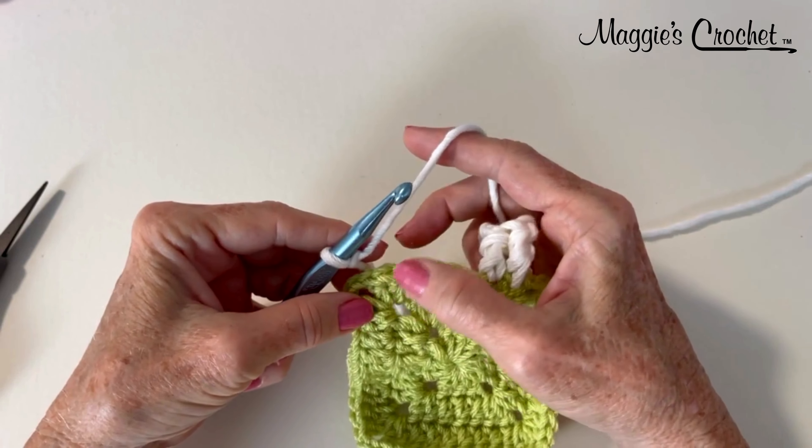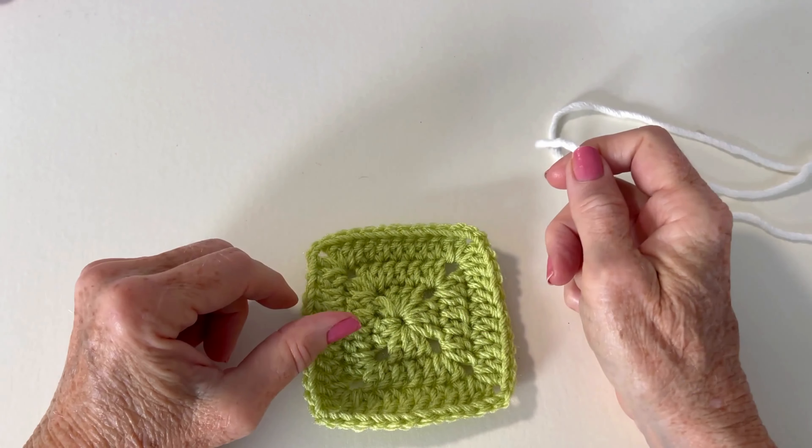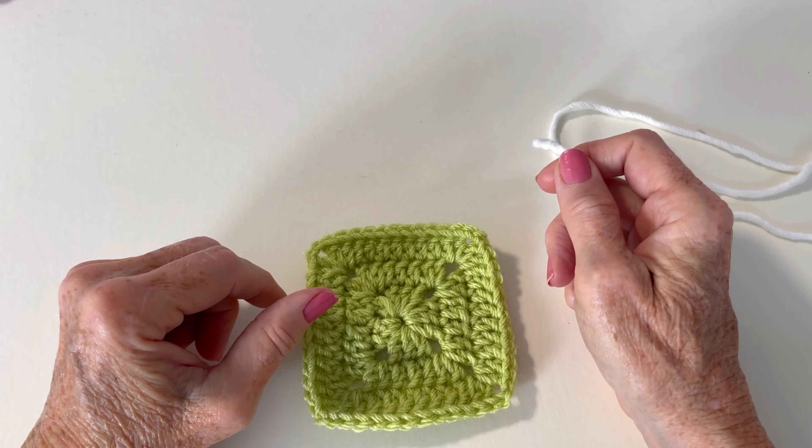Your preference may be to just keep doing it this way instead of joining it. In this video I'm going to show you how to join with a half treble crochet.